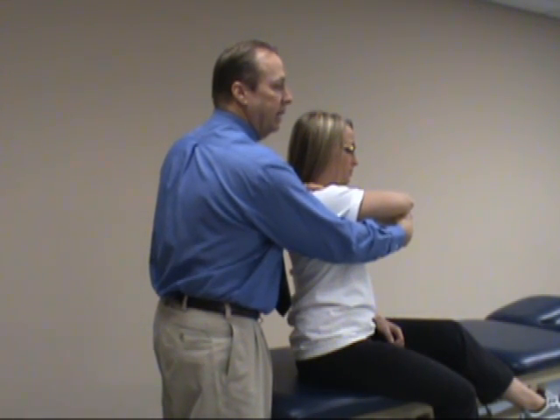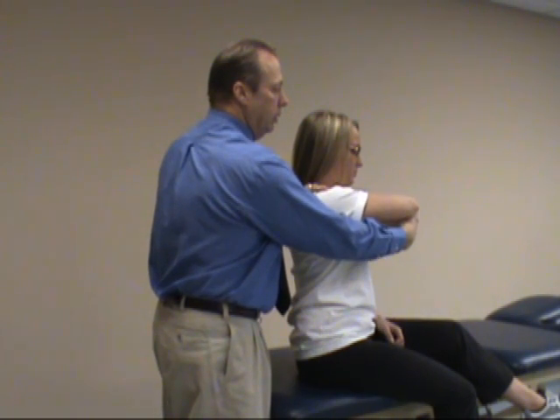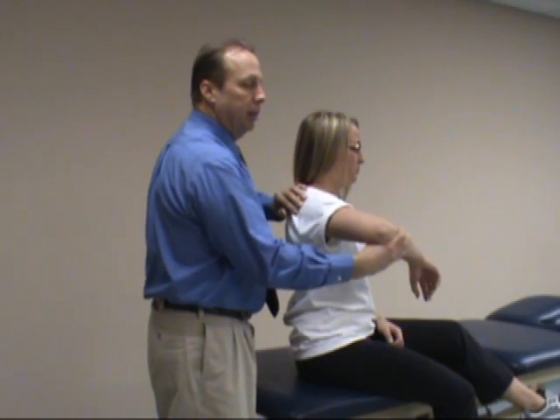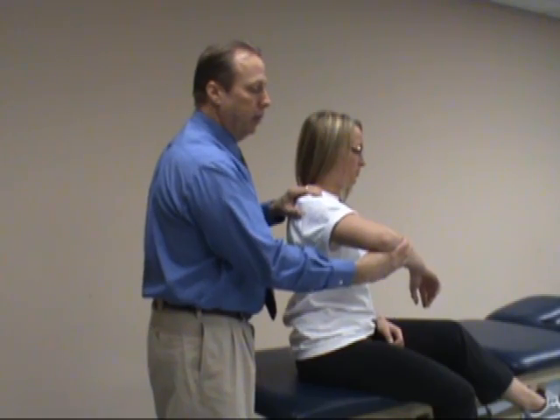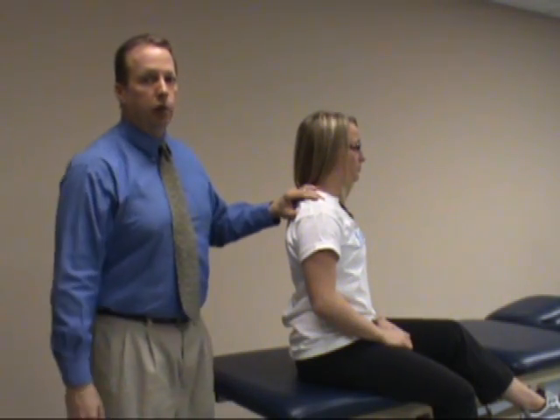If it's a positive test, typically you'll get a clicking sensation, which will signify a torn labrum posteriorly. Or you may find some laxity posteriorly, and the patient will complain of some discomfort posteriorly. You'll feel the humeral head migrating posterior if there's laxity, and that's called the jerk test.